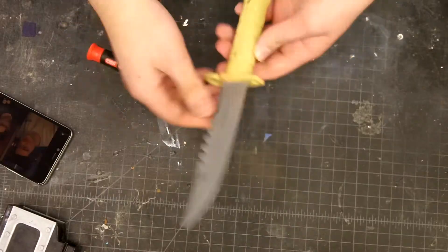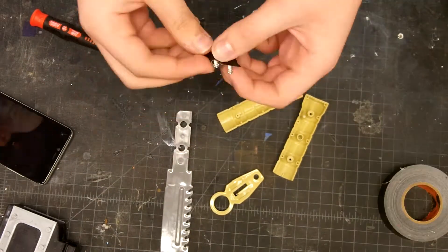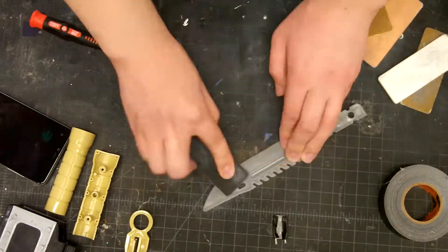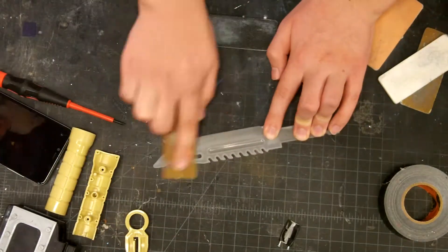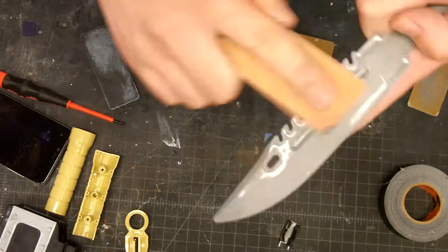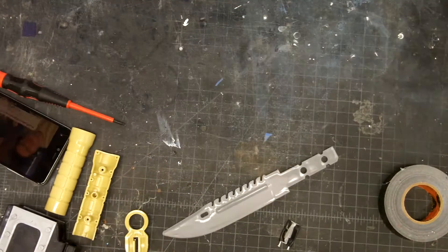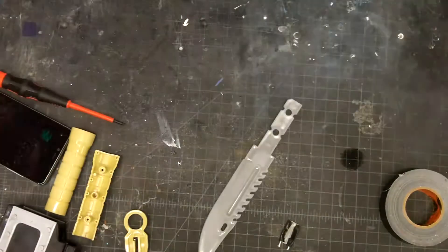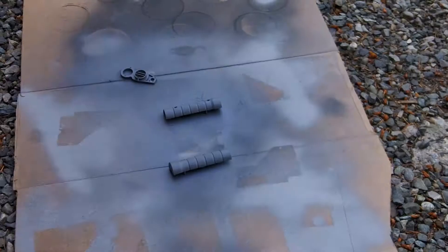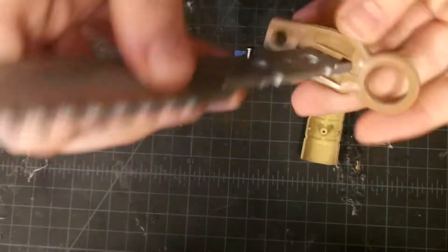First I started out by disassembling the knife just to make it a little bit easier to work with and paint. I sanded the plastic just so that the spray paint would have something to grab onto. The spray paint really does not like this plastic. I painted the blade silver and I primed the handle and painted it brown.